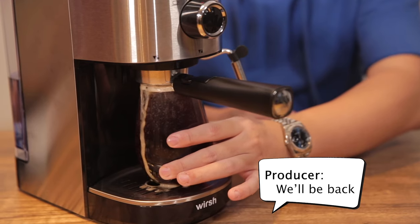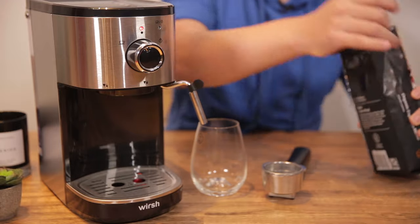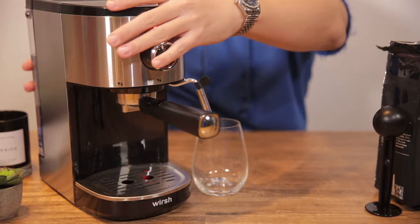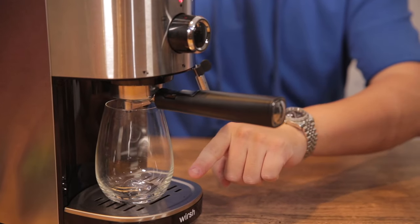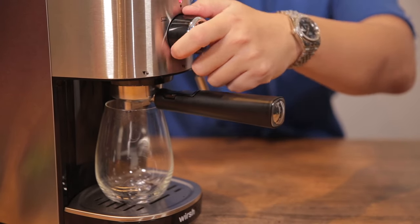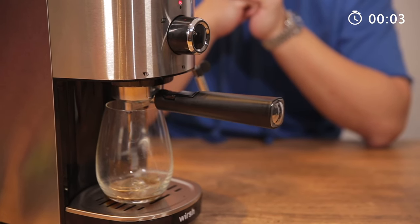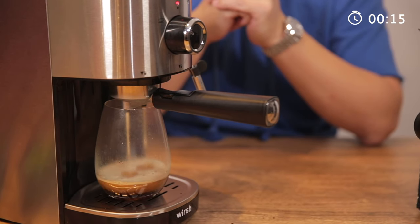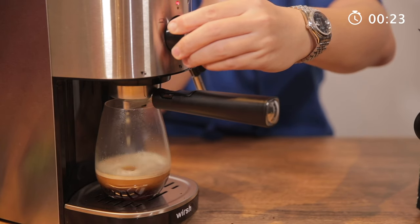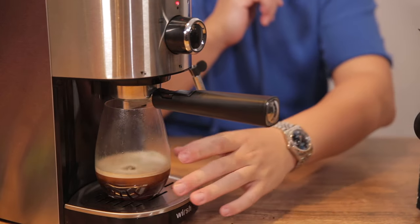We're gonna do this again the proper way now that I've learned the tricks of the trade. We're set. We're gonna do about a third of it right here so you guys can see how this works properly this time. Turn it to the left — okay, that's what you should do with an espresso shot.